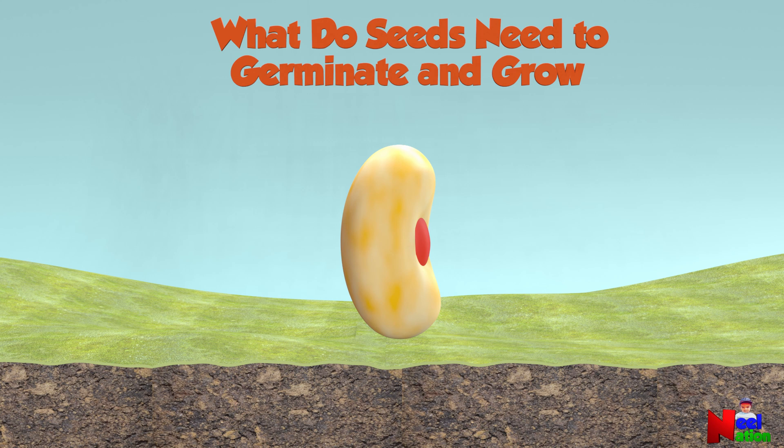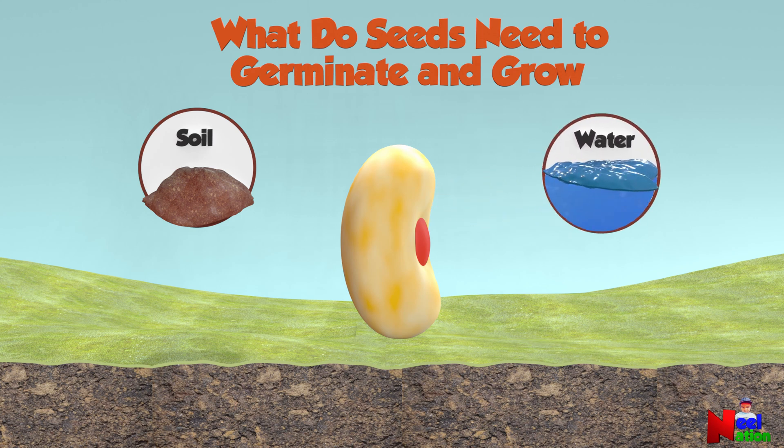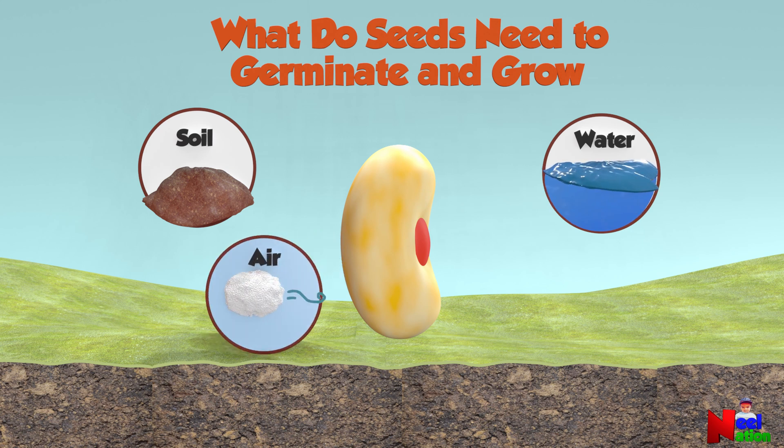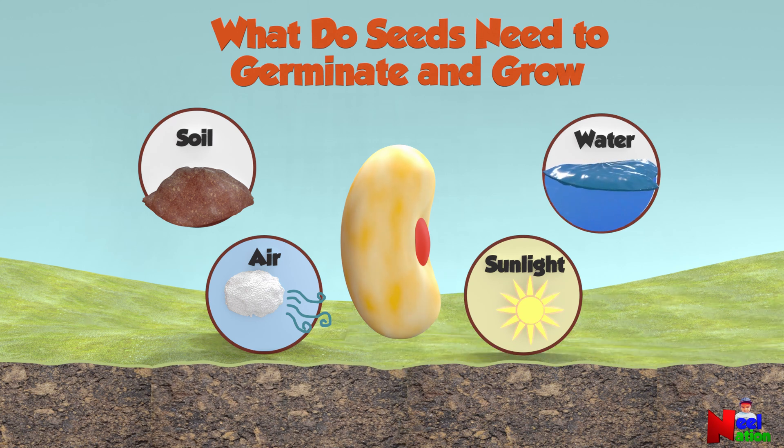What do seeds need to germinate and grow? Seeds need soil — soil acts as a medium for seed germination and growth. Water kicks off germination and helps the plant grow. Air is also important for germination. Sunlight is required in the later part of seed germination. So the four requirements are: soil, water, air, and sunlight.